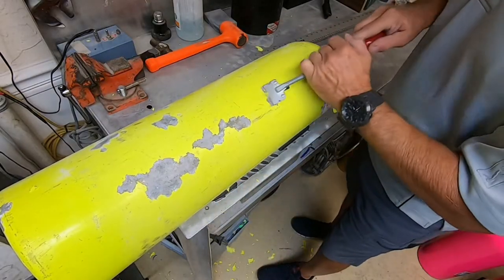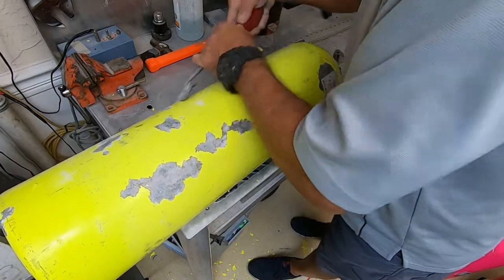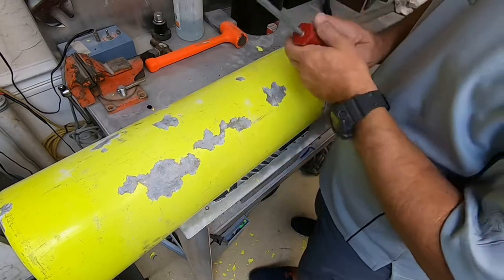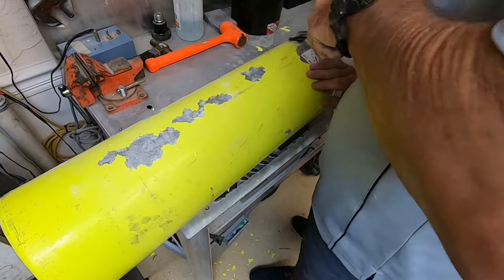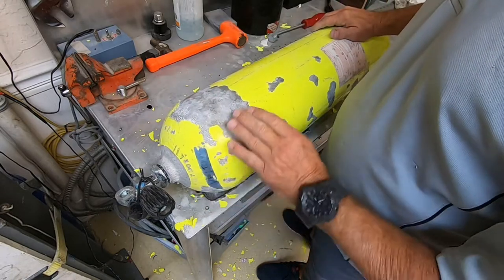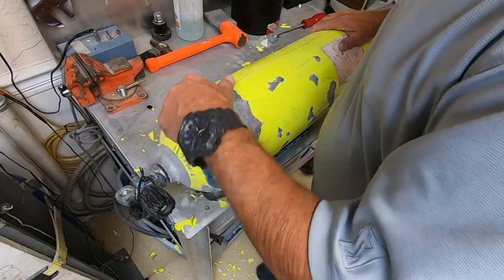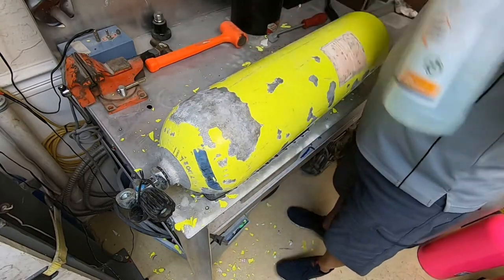You can see how quickly that paint comes off. Even if the blister hasn't broken through the paint and you can just see the blister, you've got to get it off — that can't stay. One thing I like to do after I scrape a tank is, even though I scrape a lot of the actual oxidation off, you can still see some white oxidation sticking to the tank.